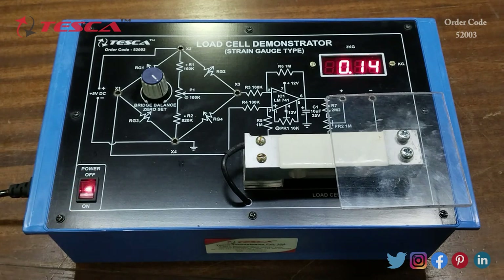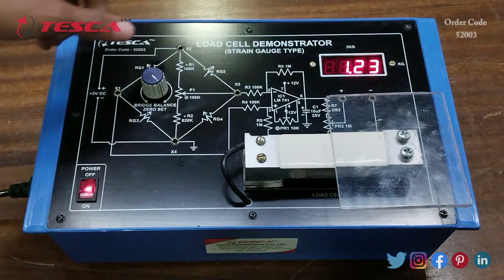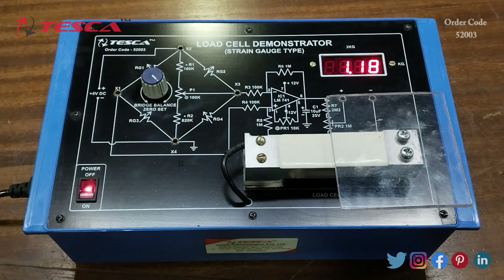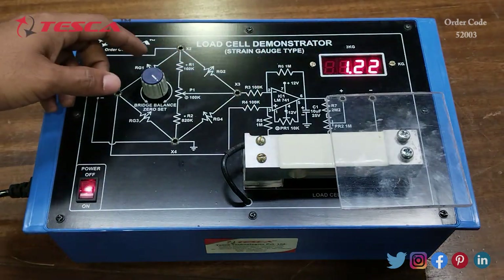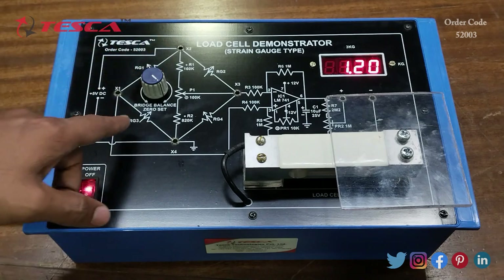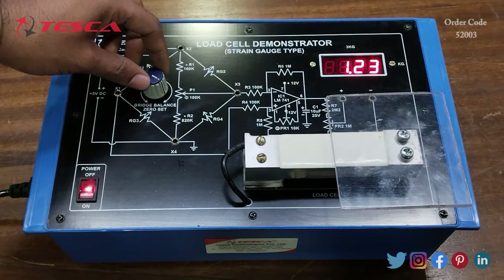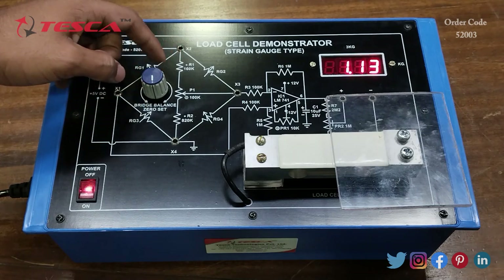Now you can see that on the seven segment display 1.23 kg weight is showing. We have to set this to zero zero, so we can use this bridge balance zero set port for setting the display to zero zero kg.